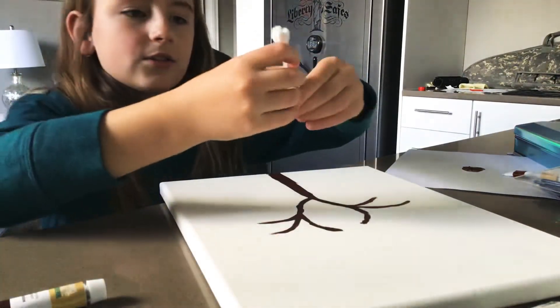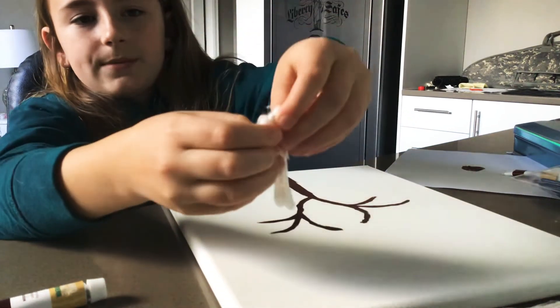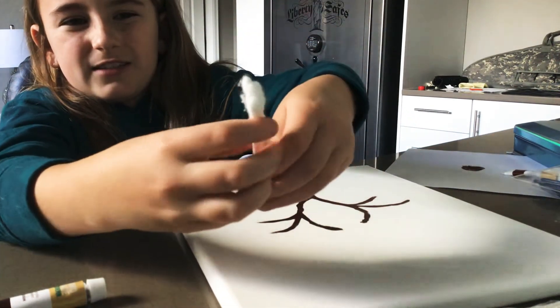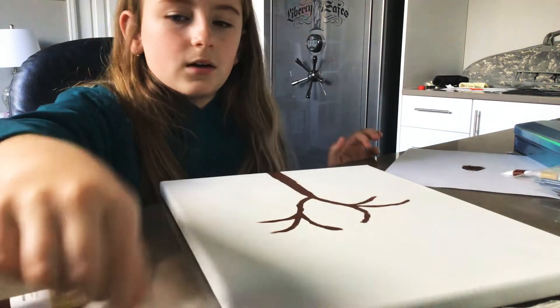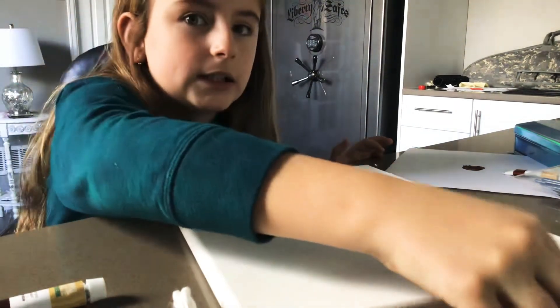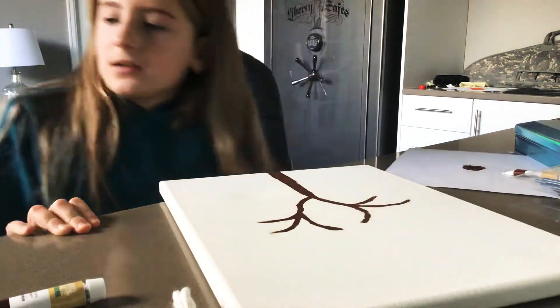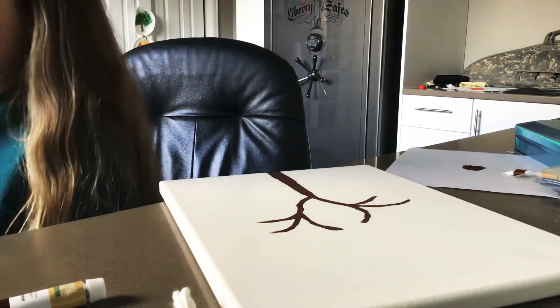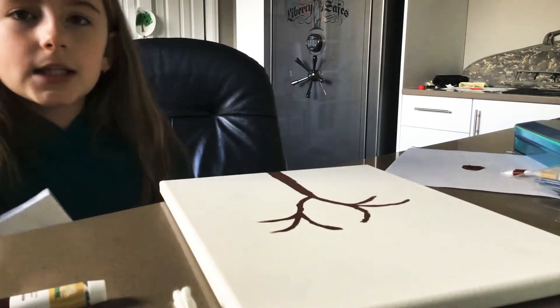You'll need about four or five Q-tips taped together just like this. I'm doing red, orange, yellow — and I have no green, as you can see right here. You'll obviously need paint too.